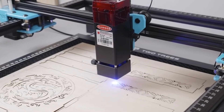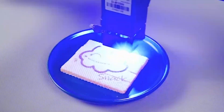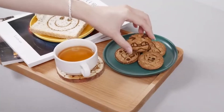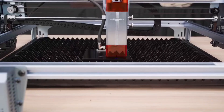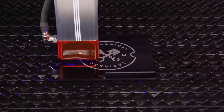Hey everyone, welcome back to Best Reviews. Today, we're diving into the world of precision and creativity with our countdown of the top 5 best laser engraver and cutters of 2024. These incredible machines are game changers for both DIY enthusiasts and professionals alike. If you're passionate about crafting or design, you won't want to miss this.